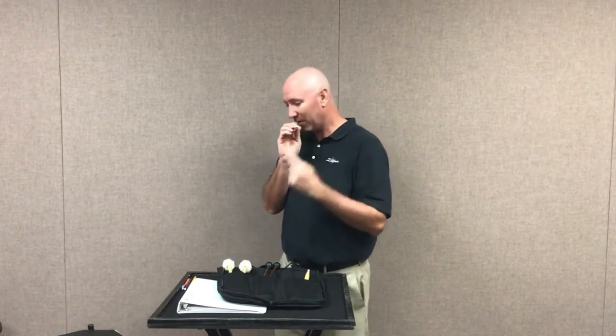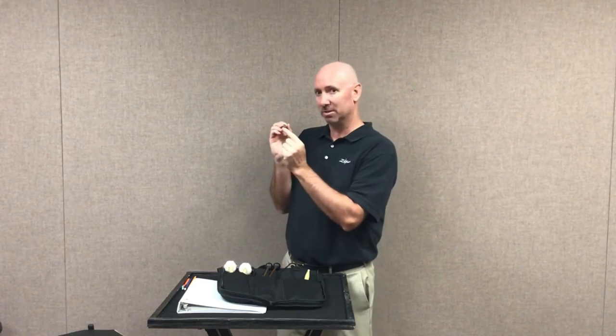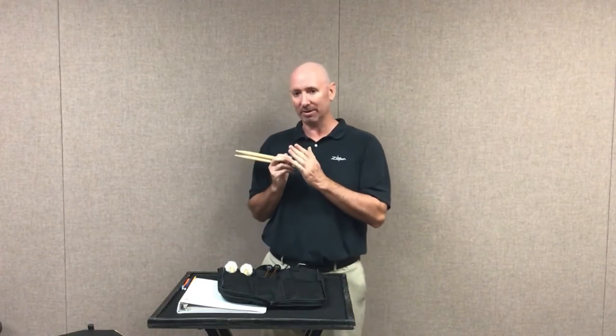Most drumsticks look exactly the same. A lot of the other kids in class, their drumsticks are going to look very similar, and it's really easy to get confused. If you put them down, take a break, or set them somewhere and don't realize you left them, they're going to get lost or mixed up with somebody else's equipment. So let's make sure that we have our initials written on the butt end of the stick. I've gotten my Sharpie and written MH for Mr. Hustis on both of my sticks. That way, if I ever accidentally leave them on a music stand when I practice, somebody will see it and they'll know that it's mine.